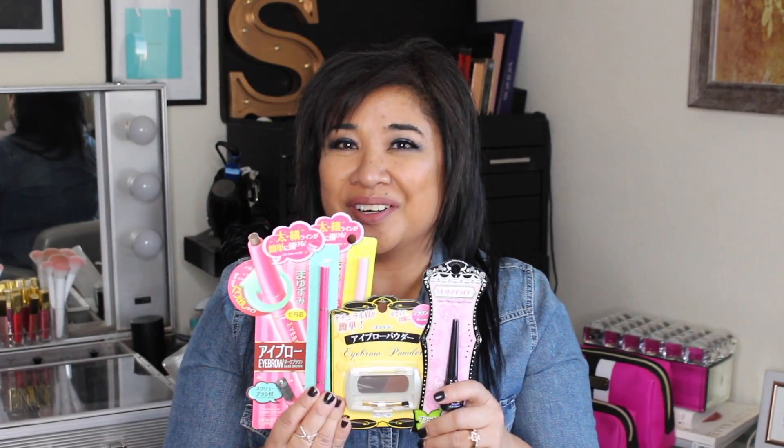Hi everyone, welcome back to my channel. This is my Daiso haul part 4 and we'll be talking about the eyebrow pencils, eyebrow powder, and liquid eyeliner. We'll go ahead and open these up. This one's in color dark brown.